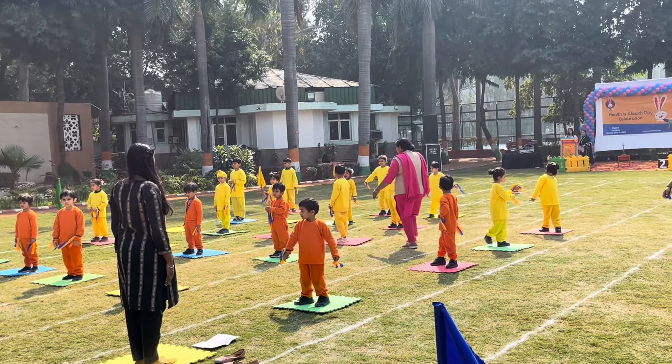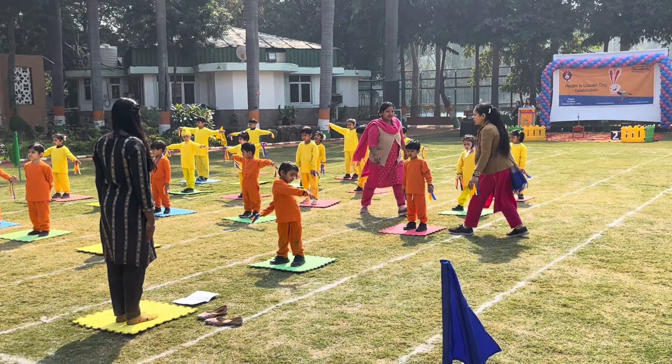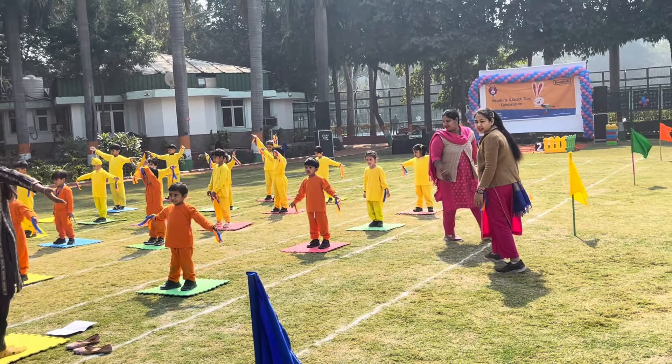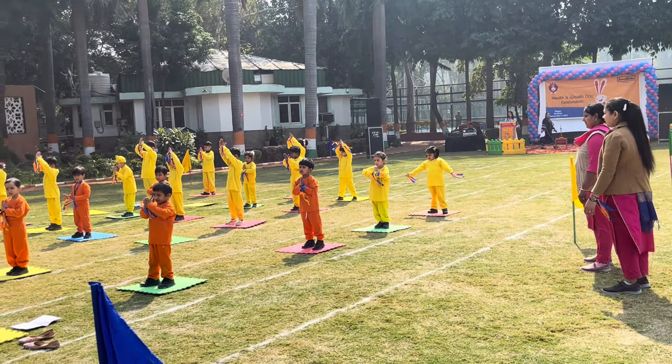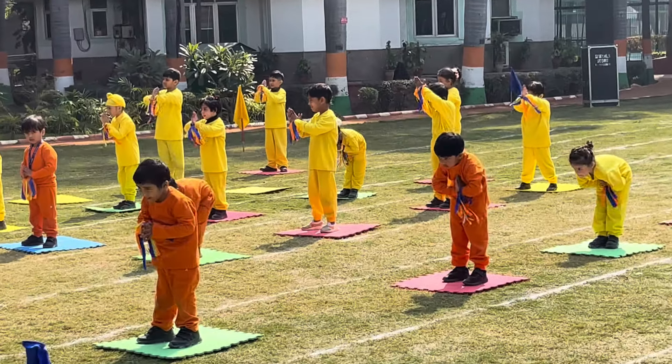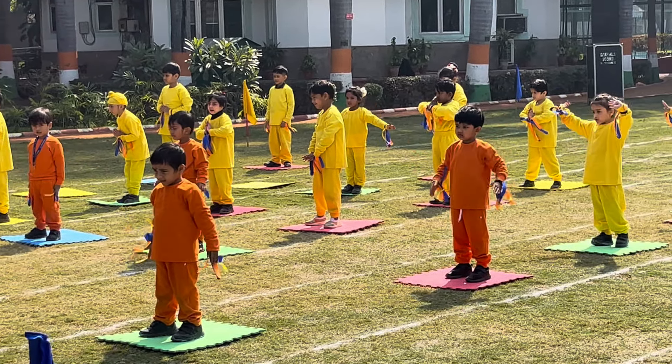First, Namaste. Stand straight, hands on the sides, rise it slowly. 1, 2, 3, 4, join. Come down. 5, 6, 7, 8. Namaste.